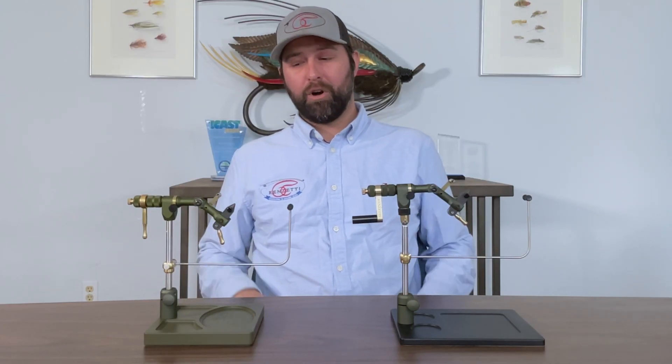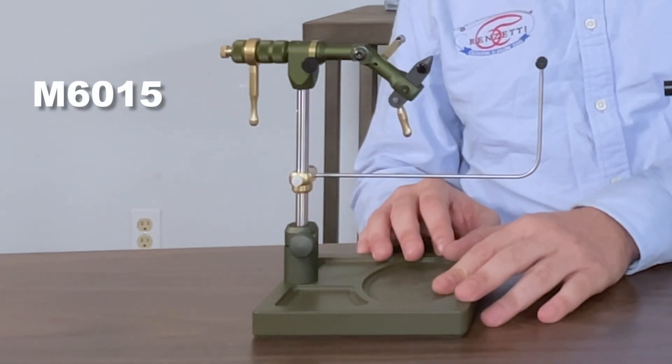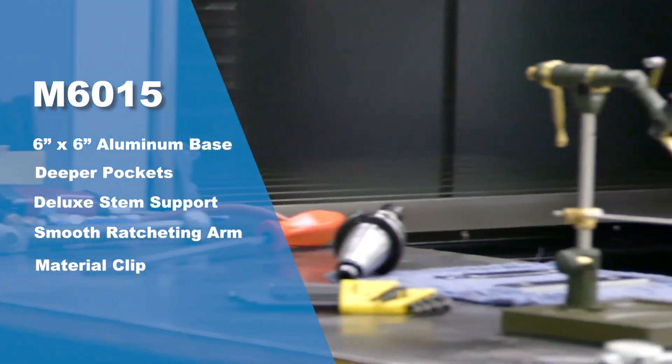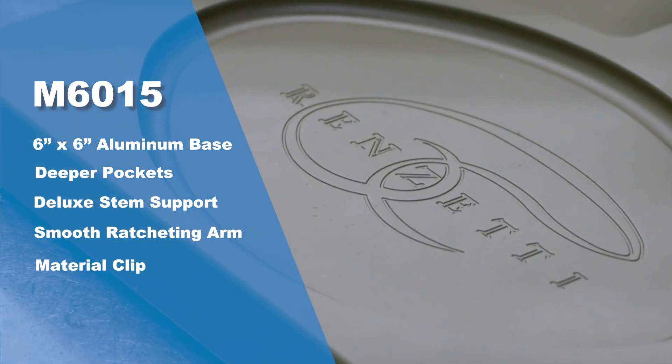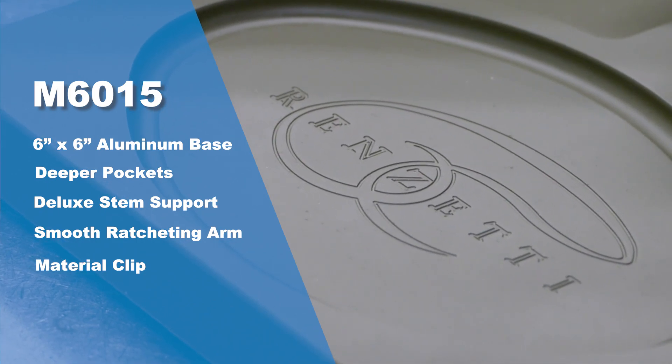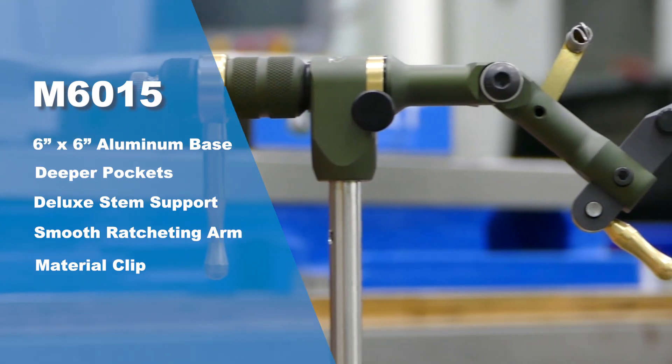Hi, I'm Layden Harp here with Renzetti, and today I want to go over our new Olive Green Master Series vise. This one here is the M6015, and it comes with a 6 inch by 6 inch aluminum base with the deeper pockets. And as always, all our masters come with the deluxe stem support and the smooth ratcheting arm and the material clip.